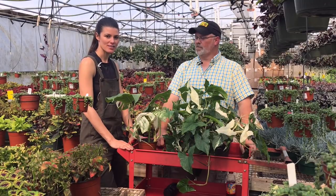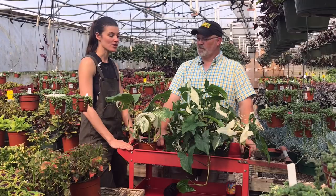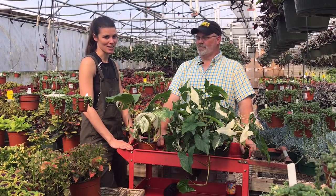So I'm here with Darren, who is the operations manager at Steve's Leaves, and we're going to go a little over variegation, which I know is really popular among houseplant enthusiasts.